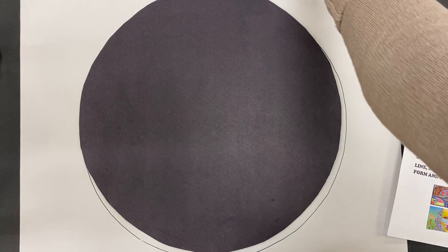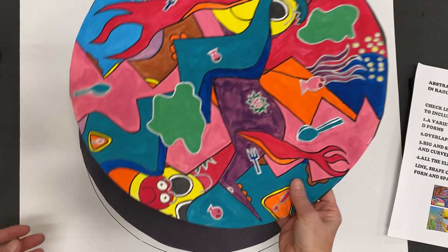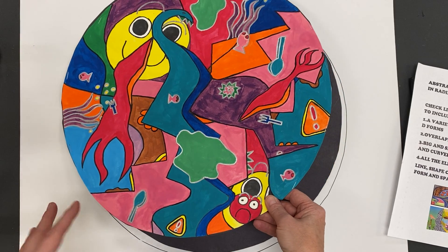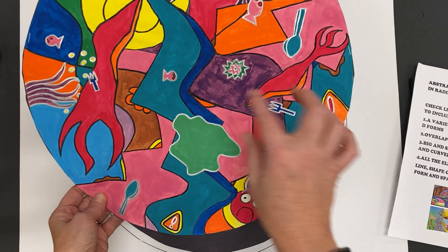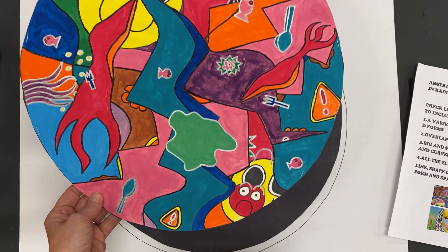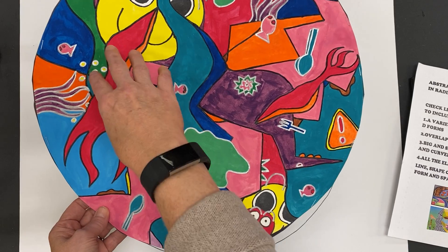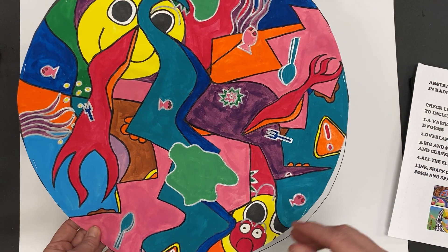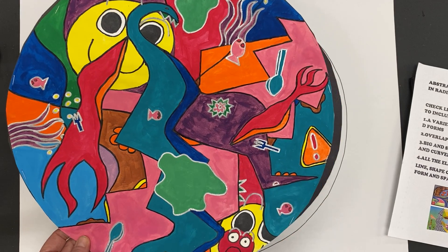This is an example from last year, seventh grade, and it pretty much has all or most of the elements of art. There's line, shape, color. There's form, three-dimensional form. There's overlapping — things look like they're on top or underneath something else. So you want to have all of those different parts.